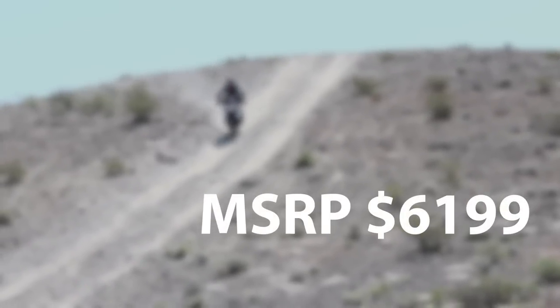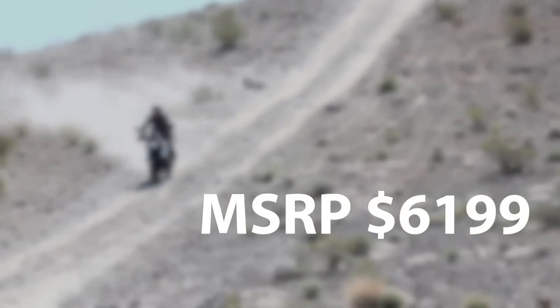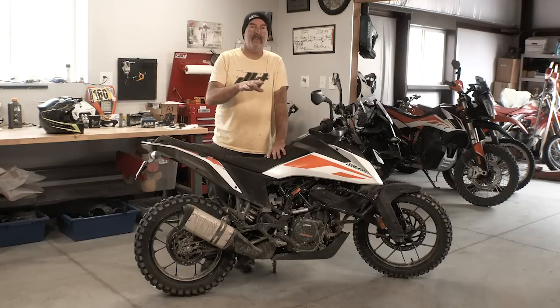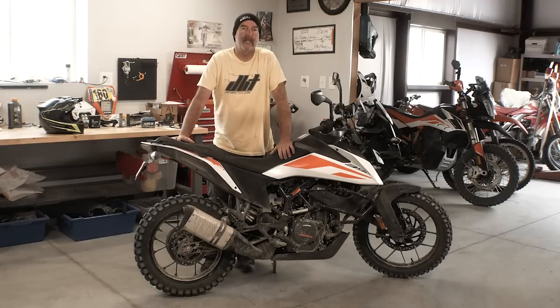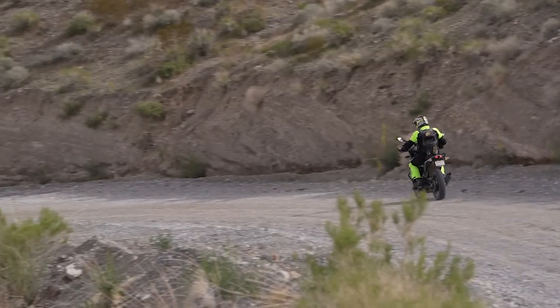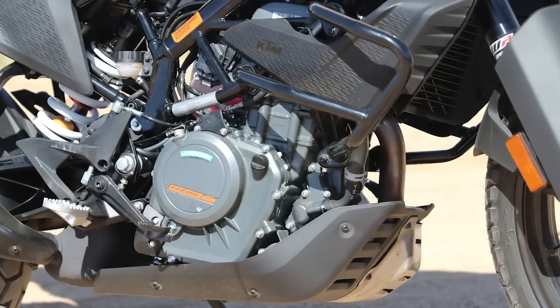This bike retails at $6,199 plus the usual dealer fees. That puts it right in the range of bikes like the Honda CRF250L, the Yamaha XTs, and the Kawasaki KLRs that are even of lower displacement. They've really worked on making this a price-point bike — an affordable, easy entry-level machine to get into.